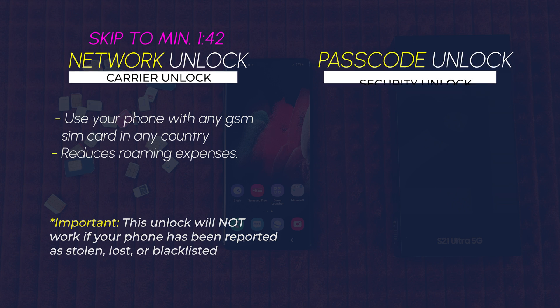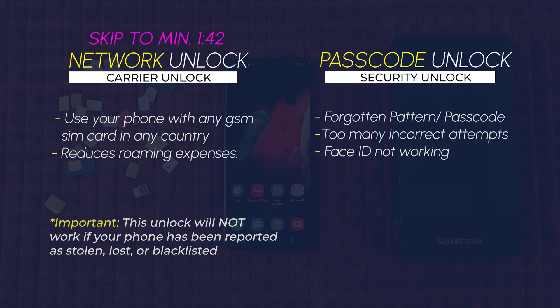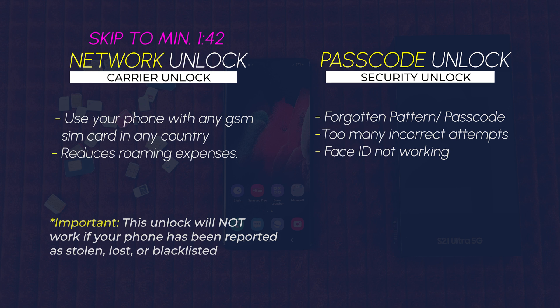Then we have the passcode unlock, also referred to as a security unlock. Maybe you forgot the security pattern, or maybe your phone has been locked because of too many incorrect attempts. I will show you how to get access to your phone again. This is assuming that you are the owner — it is important that the phone is yours. If it belongs to somebody else, it is possible that it has a lock on the cloud or the Google account.